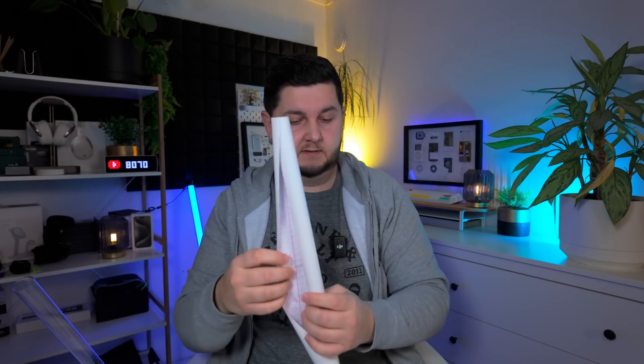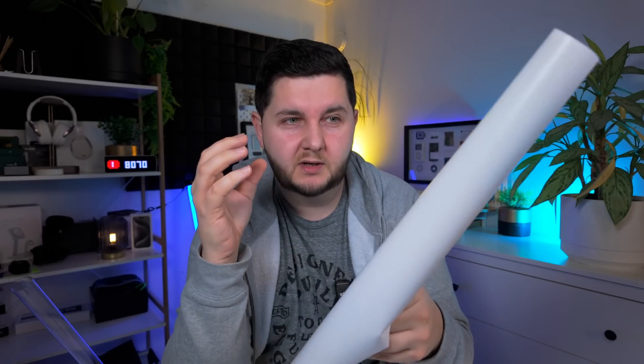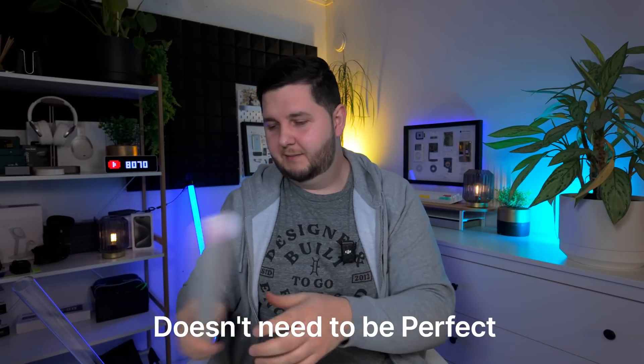The last item you're going to need is matte self-adhesive vinyl wrap — a matte white adhesive vinyl wrap. This is for your diffusion. We're going to basically wrap it around the acrylic tube to give that diffused look and make it look nice. This is probably going to be the hardest part of the whole thing — wrapping it around because you've got to get out all the bubbles and whatnot, but we'll get there.